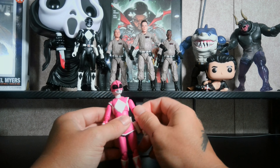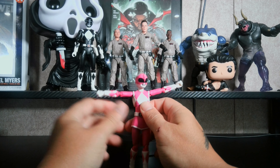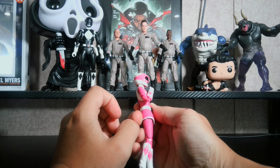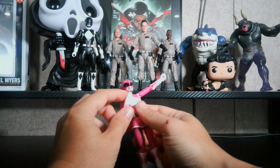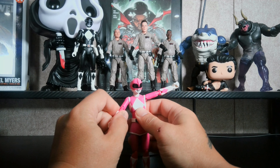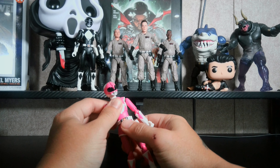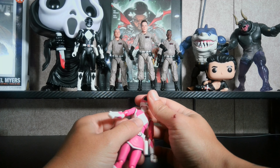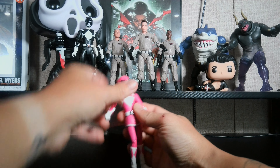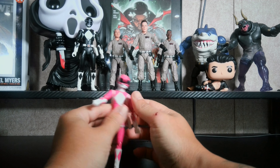She does have butterfly joints and can go up or down in a T-pose. She has double-jointed elbows as well. I do like these arms compared to the Lightning Collection arms — they are pretty good. She doesn't have a bicep swivel. She has a torso crunch, no ab crunch. She can look up and down a fair amount, and she can split — trying not to knock off her legs like I did with the Black Ranger.